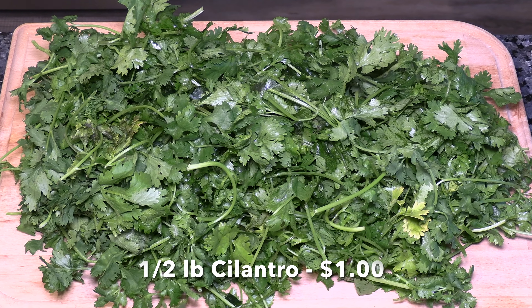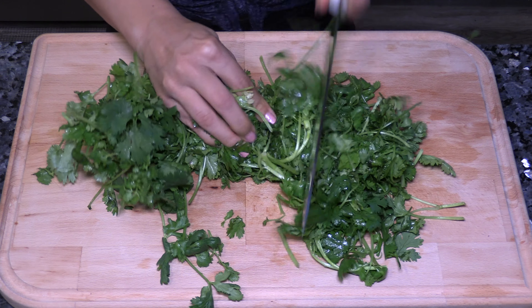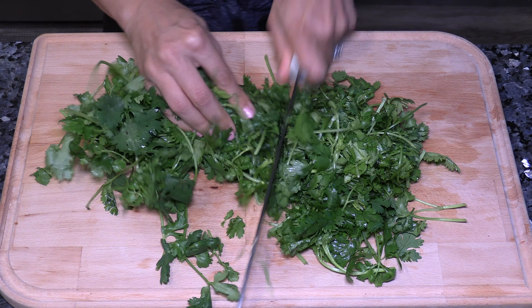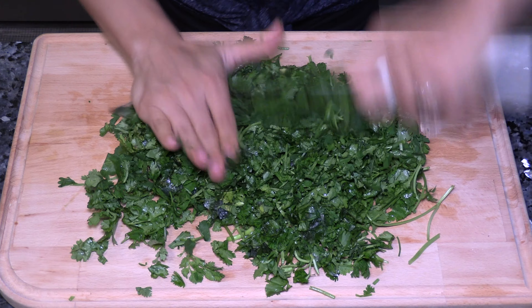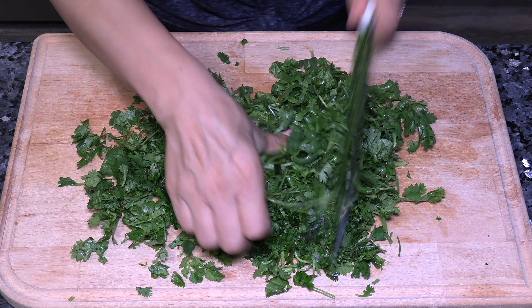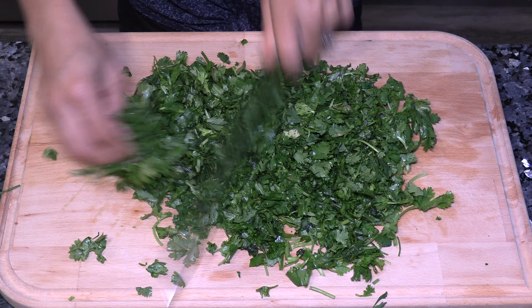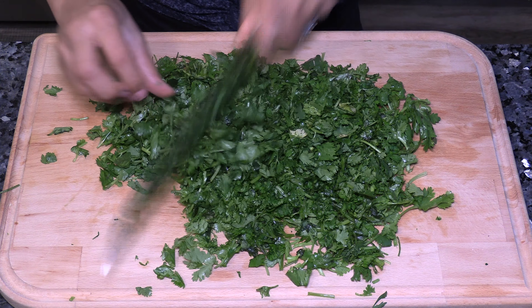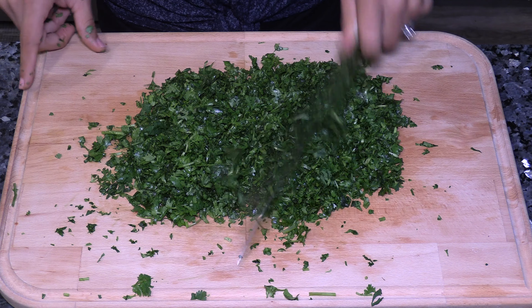I'm chopping about half a pound of cilantro finely. It looks like a lot, but when it's cooked the cilantro will shrink drastically. The aroma from this cilantro is wonderful. As you're chopping, it's always a good idea to tell your kids to play somewhere else so you can focus on what you are doing and not cut off a fingertip — perhaps your husband as well if he gets in the way. Safety first.